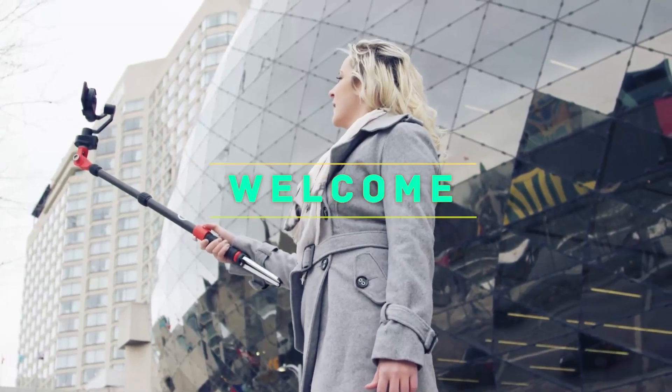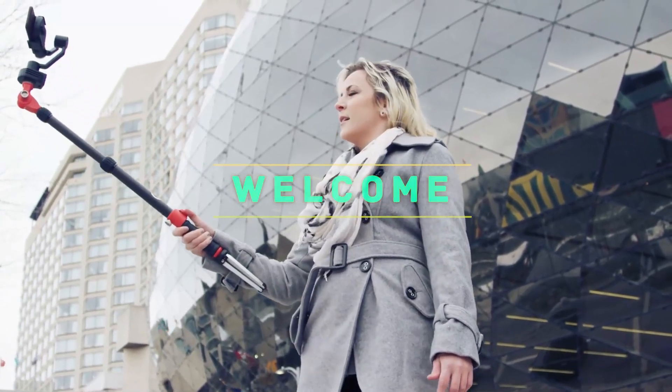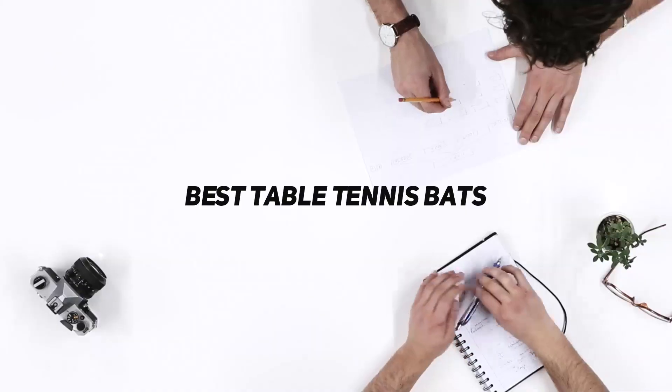Hey, welcome back to my channel. In this video I'm going to talk about the top five best table tennis bats.